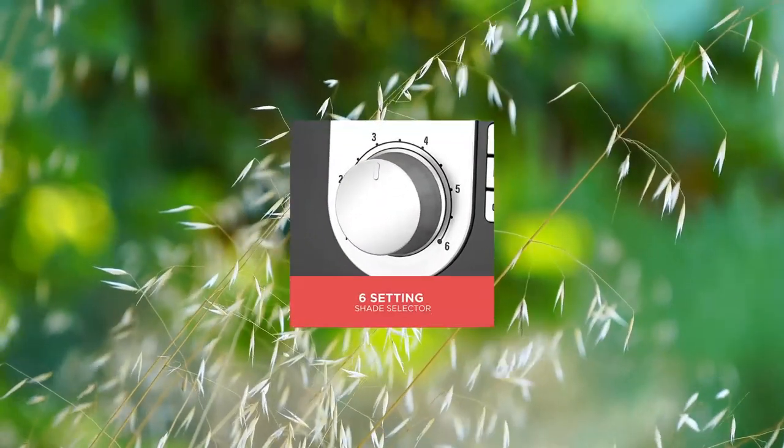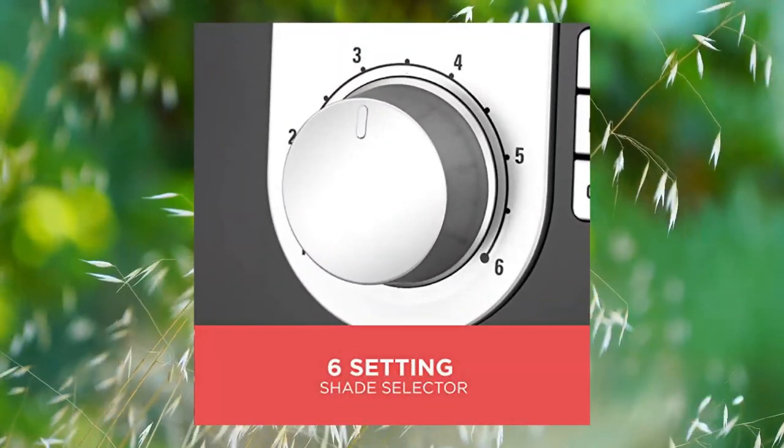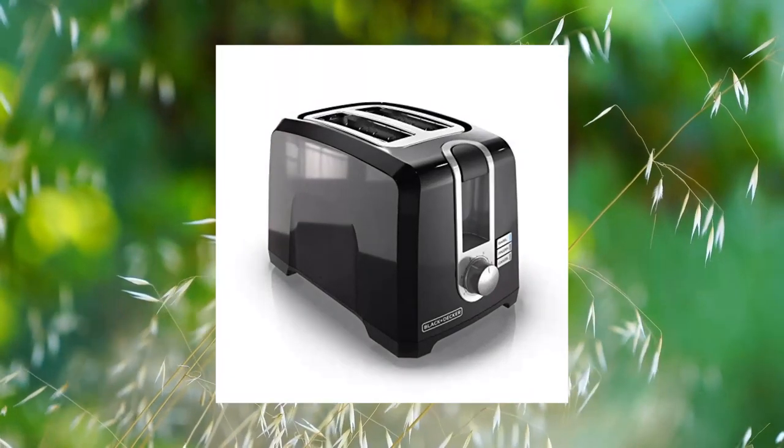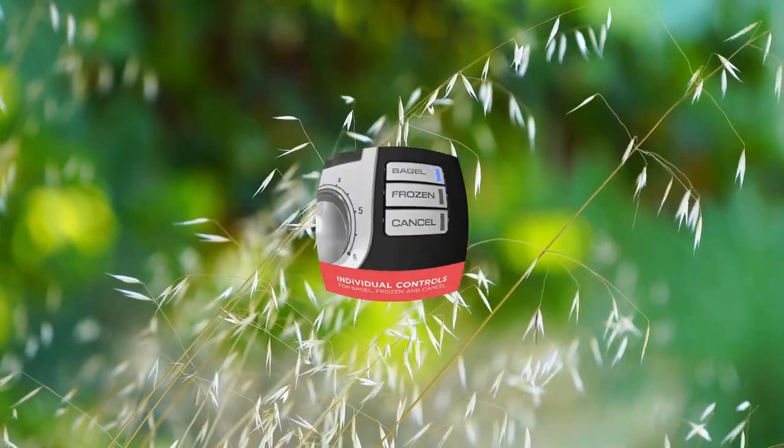Black+Decker 2-Slice Extra Wide Slot Toaster, Square, White — model T2569B. Special functions.